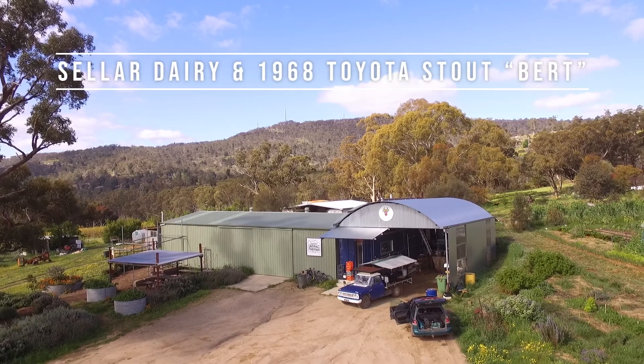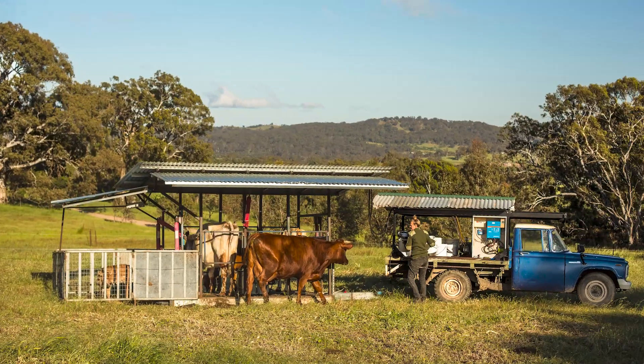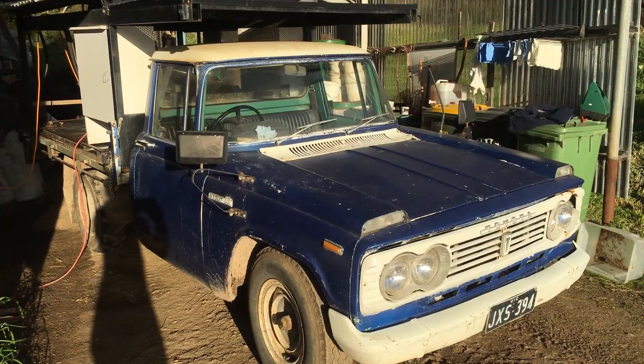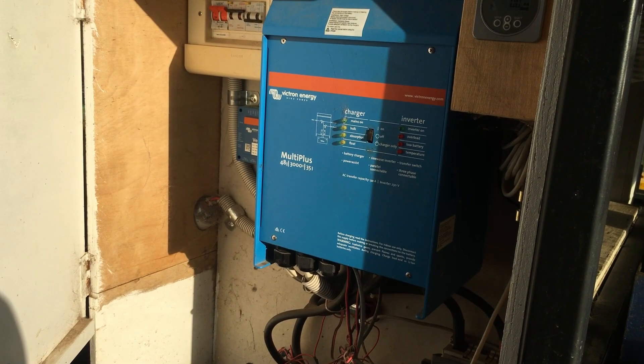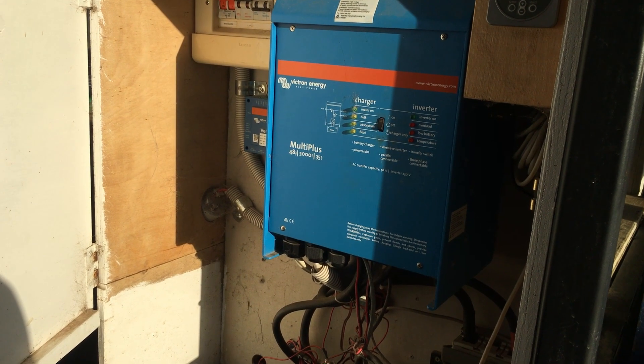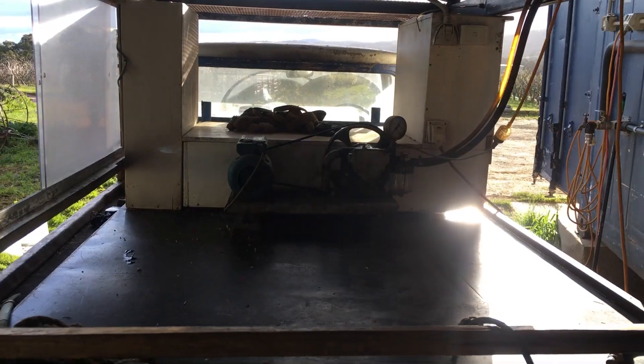Our old 1968 Toyota Stout goes out as a dairy truck every day and does the milking at Seller Dairy. We've been thinking about electrifying this. It already has a Victron inverter charger to run the milking equipment. You can see there's a BYD 48 volt battery in there with all that gear already there. Now the clutch has failed — it's time to jump.